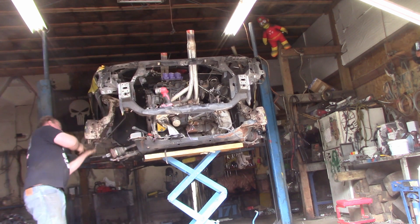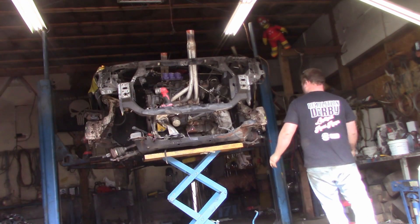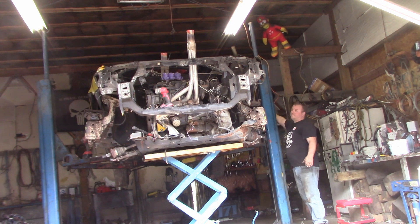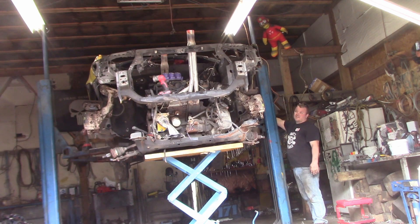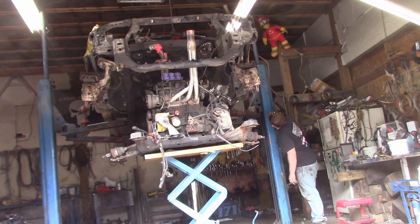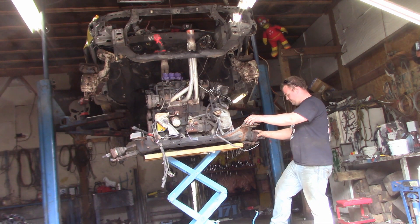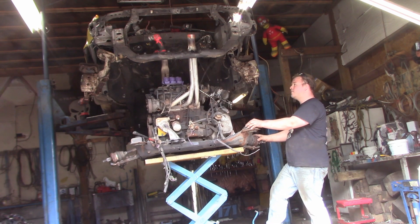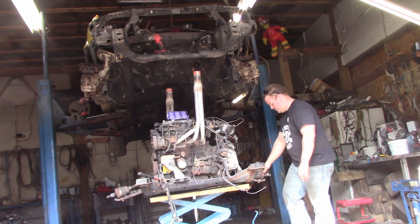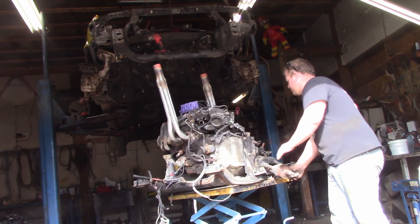Pump the brakes there boys and girls — just joking, don't pump it. There, coming up. There we go, coming down. I just want to get this at a nice comfortable working height. That right there is a nice comfortable working height.